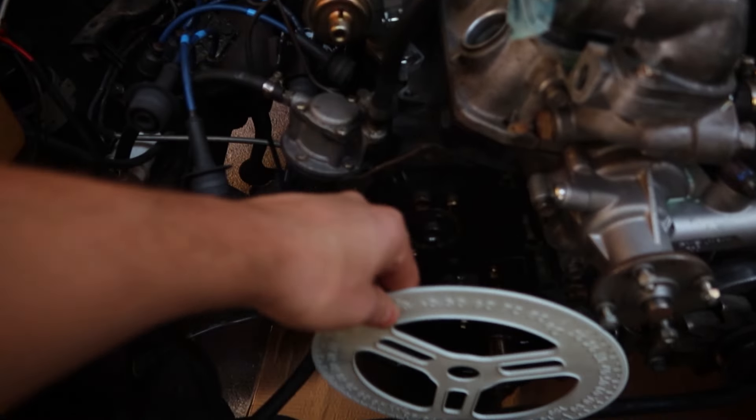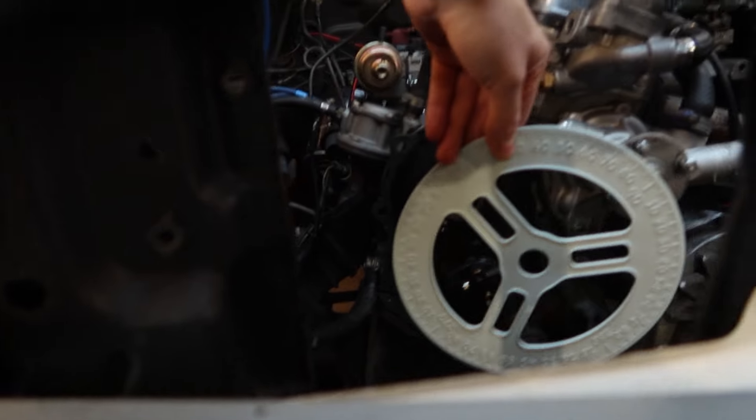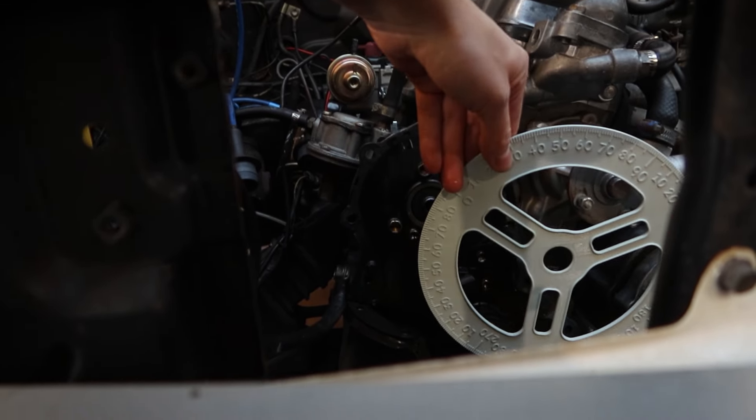It's a cam timing wheel, and it goes down here. As you can see, there's a radiator that I removed earlier — that'll let me dial my cam in properly. However, to dial the cam in, you need an adjustable cam gear. Do I have one of those? No. So I'm going to make one.